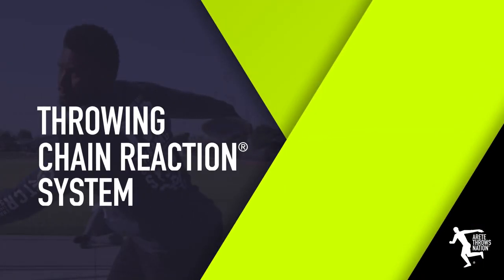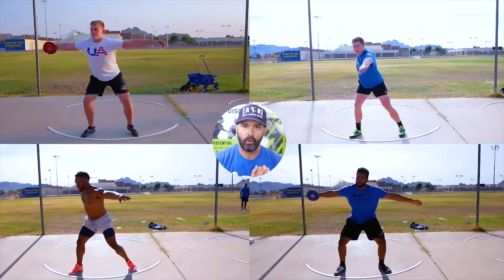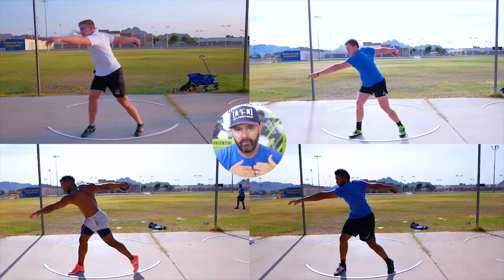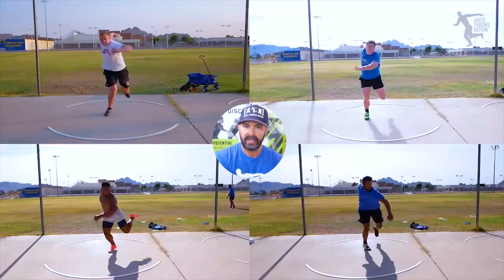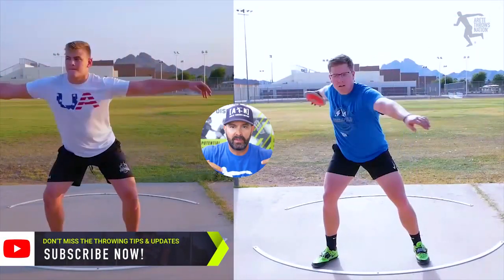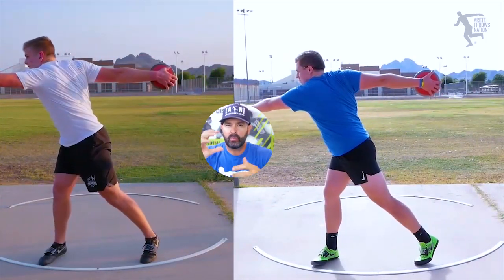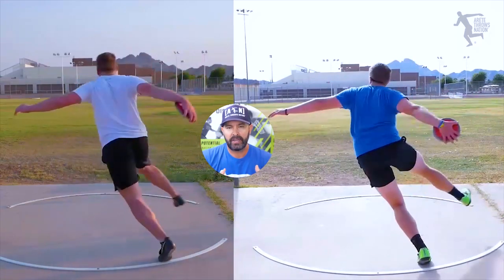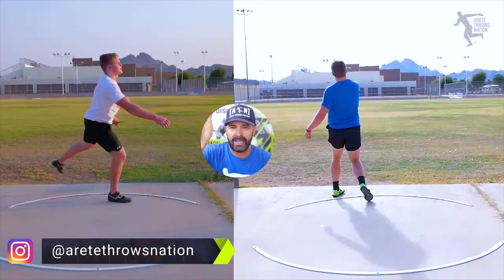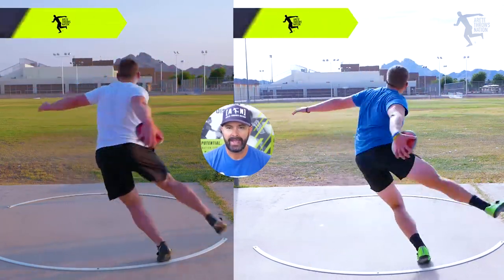Hey everybody, it's Eric Johnson from Maritay Throws Nation. In today's video we're going to discuss the sweep leg for the discus, and we're going to compare four throwers — two advanced high school throwers doing very similar things. These are athletes who came in to train with me and we were noticing certain thought processes, breaking things down, looking at their chain reaction and finding what pillar issues needed to be addressed. On the left we have Peyton and on the right we have Wyatt.